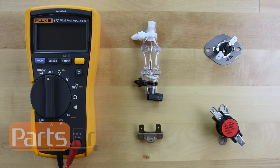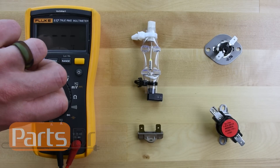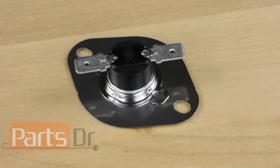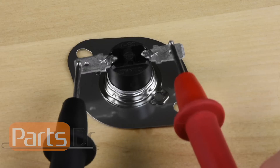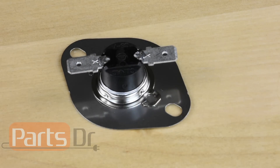To test the fuse, you'll need to use a multimeter to do a continuity test. If your multimeter has the option, turn the meter to the continuity setting. Place one of each of the meter's probes on each of the fuse's wire terminals. If the fuse is good, you'll hear an audible beeping noise, and if the fuse is bad, the meter will not make any noise.